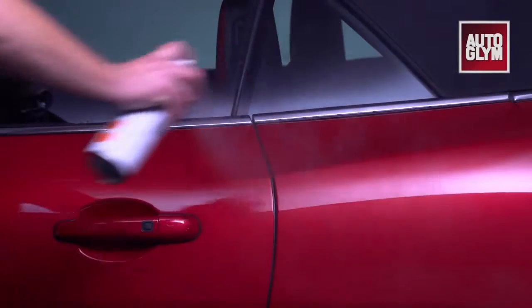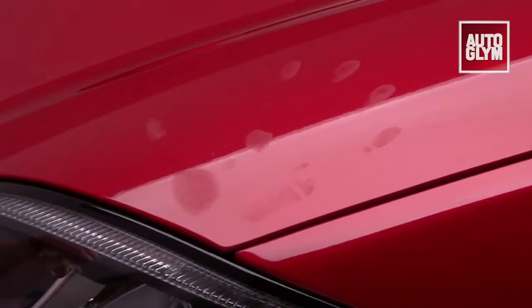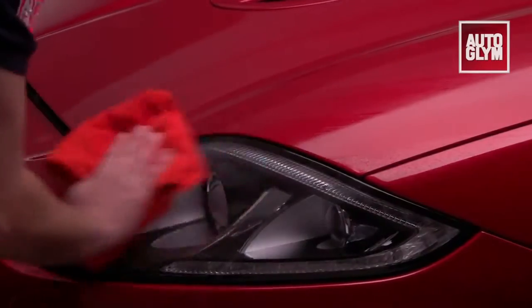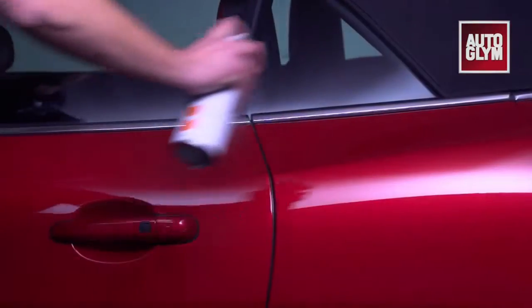Instant Show Shine is shine in a can for your car. It can be used on paintwork to remove dust and fingerprints, also on rubber, plastic and even glass. Any hard surface can be improved with Instant Show Shine.